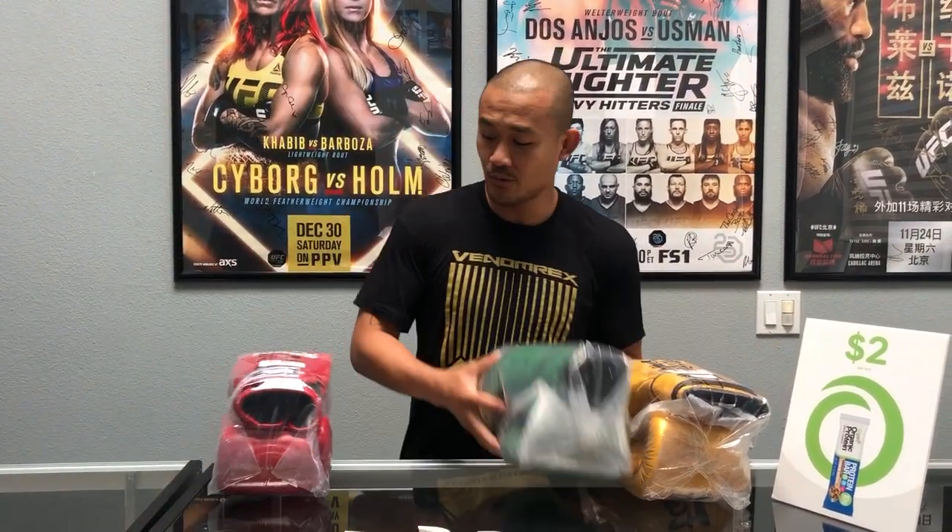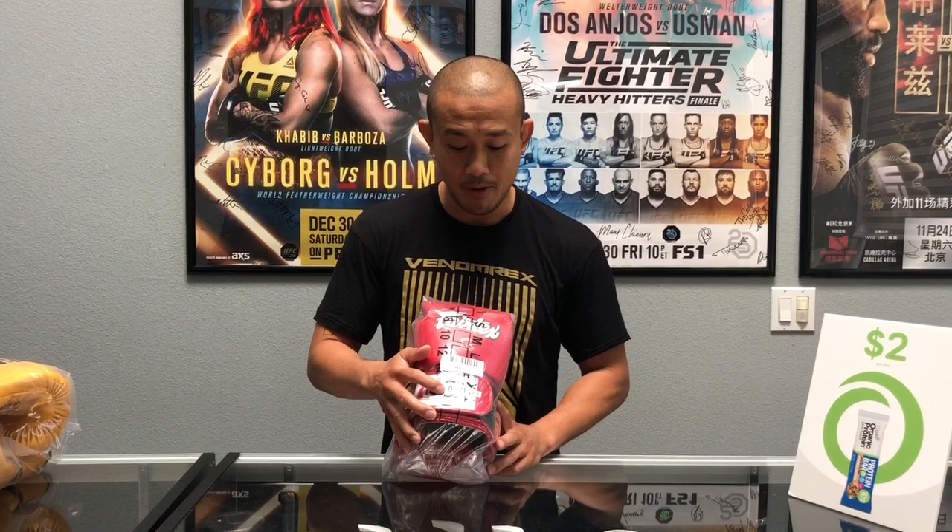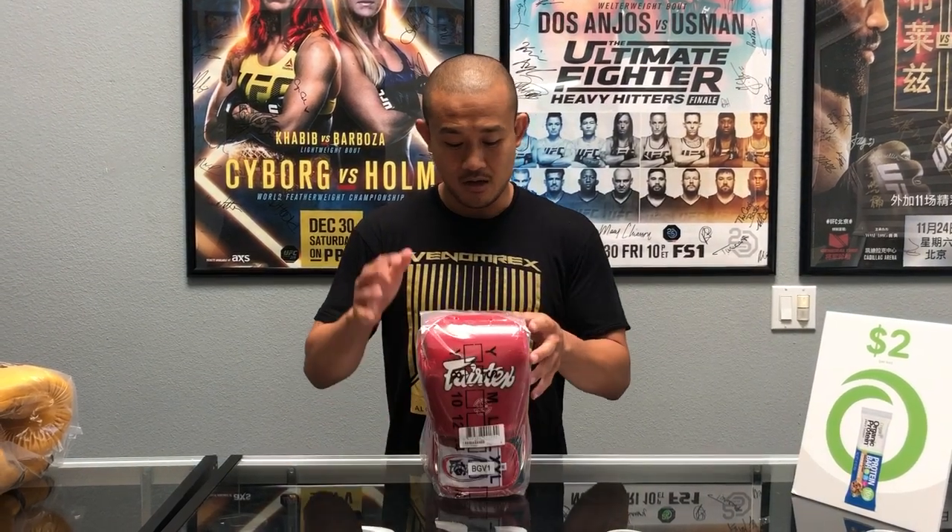We've got a bunch of other gloves here for sale, but today we're going to be focusing on the BGV1. That is just a product code, so if you're looking anywhere online or here at the gear shop in Irvine, look at the model number — it tells you exactly what type of glove it is and what features it has. The BGV1, whether you're a glove connoisseur, a collector, or just starting out, is a must-have in any collection. This is the original Thai glove.